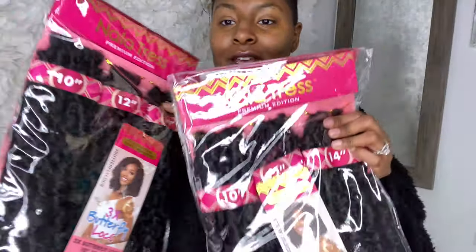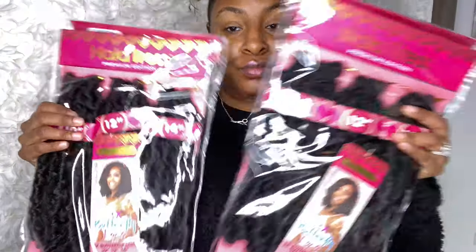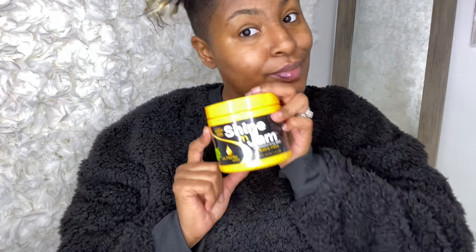First you're going to need two packs of a bundle of spring twist hair, a crochet hook, a comb, some braiding gel, some hair oil, and magic milk. You're gonna see what I do with the magic milk at the end.